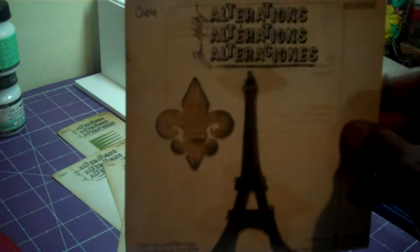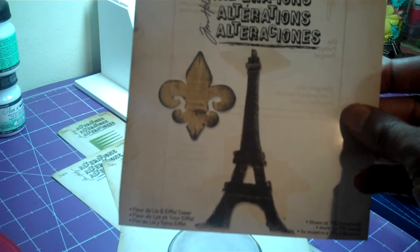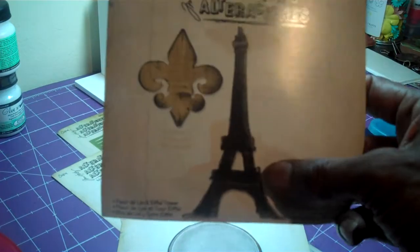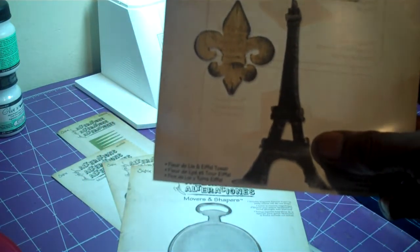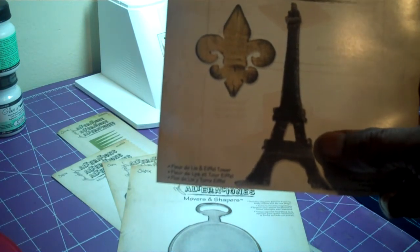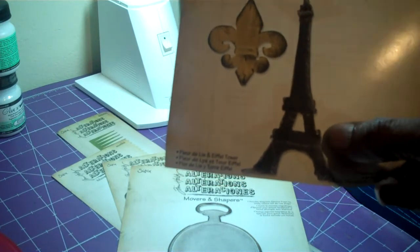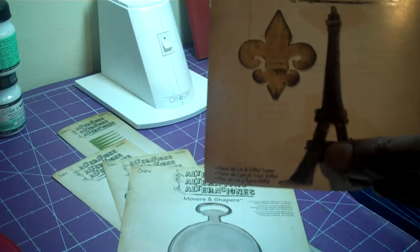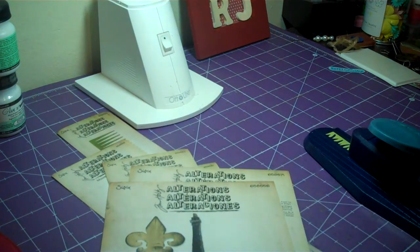I also have this one for my UK friends — I want to do something for them. This is the Flor de Lee and the Eiffel Tower. The Eiffel Tower and the Flor de Lee are actually two different dies. If you use the Dressform die, you know that you can fold it on one side and have that one piece, and then another piece on the other one — and that's the case for this die too. I'm going to share some of the cuts I've done later.